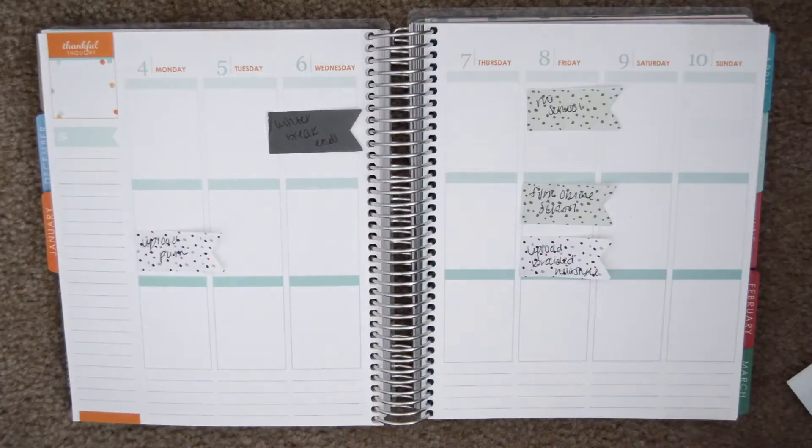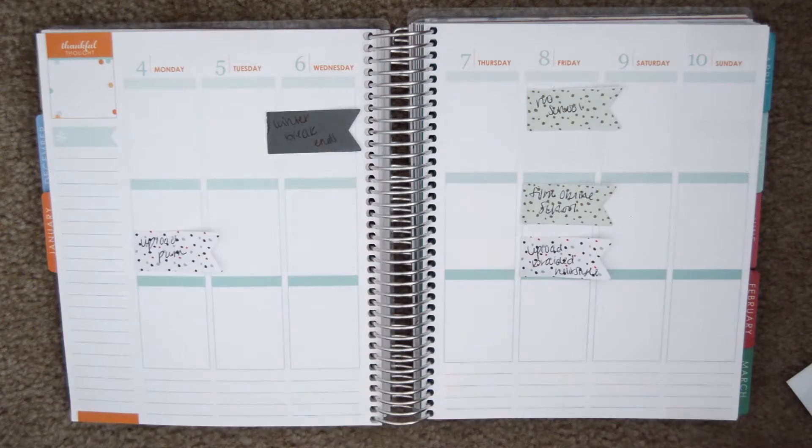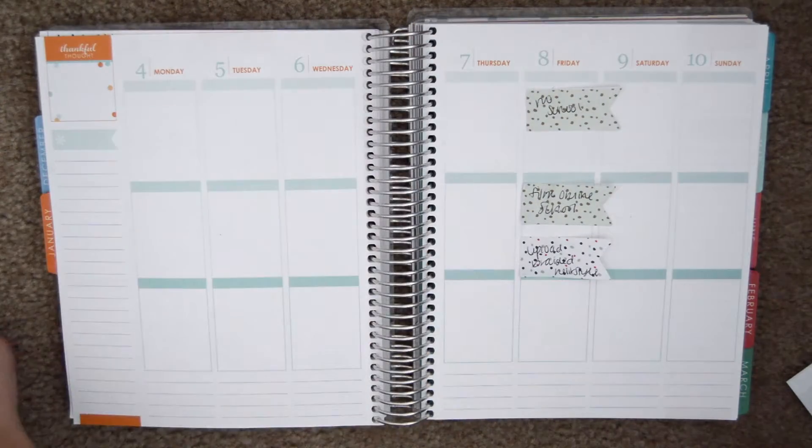Hey guys, welcome back to another plan with me. This week I'm doing a woodland theme, so I'm just showing you guys what I am using this week to plan.